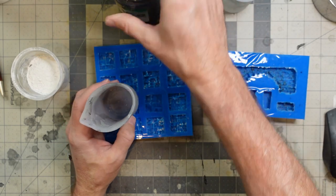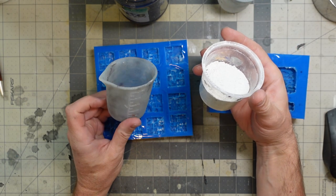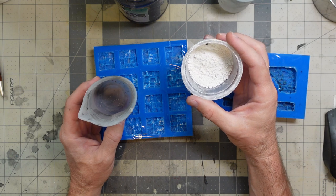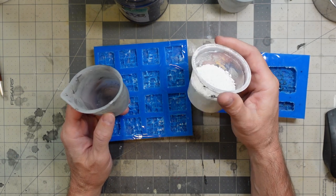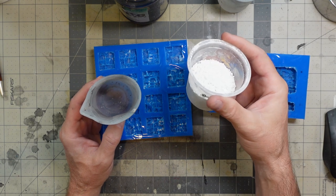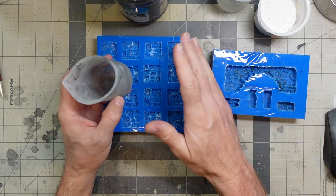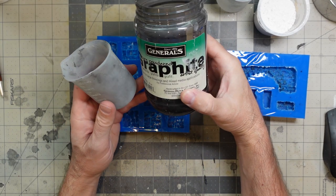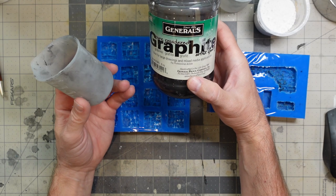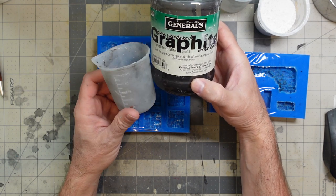This is HydroCal, which is a really, really tough plaster. There's also Hydrostone, which is one step up in toughness, but HydroCal is a really tough casting plaster. One thing I like to add as an extra step is graphite — it's a really cheap pigment and it's non-reactive, so I know it's not going to mess with the chemical reaction going on with the plaster.